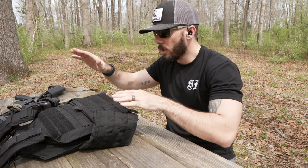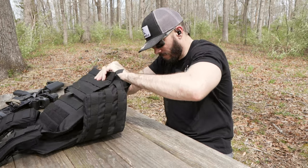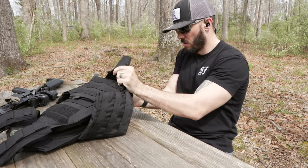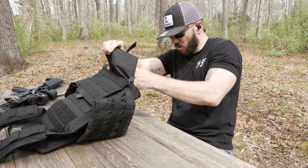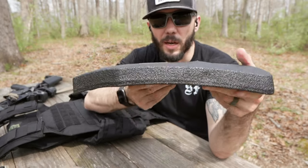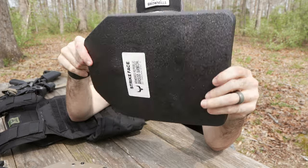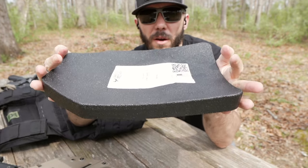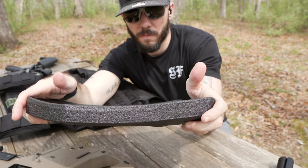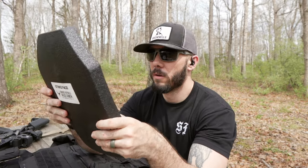First I want to take a look at the AR side, so I'm going to pull this out with the camera rolling. That looks good — that looks really good. This is the side that was shot with the AR. On the back face, there is very, very little deformation. So it lives up to — I might need a different mount — anyway, it lives up to the rifle rating for being tested to NIJ Level 3.